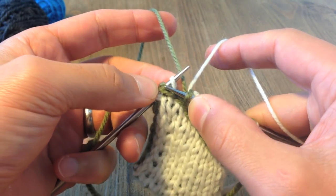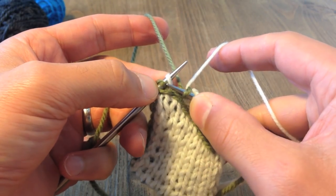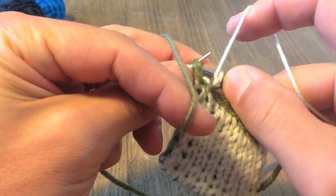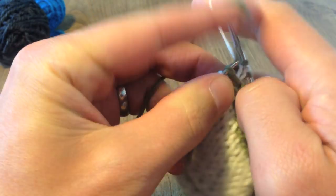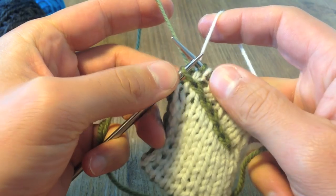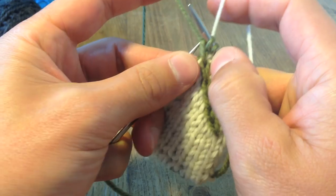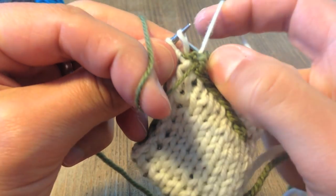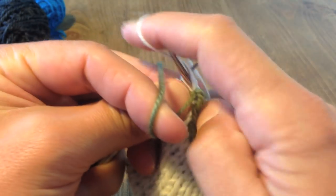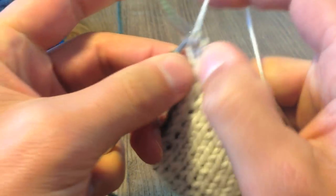Now the first pair of stitches we come to are the behind stitches — the ones at the back of the cable — so we just work those normally with a knit and a purl. It's the second pair of stitches that are actually part of the cable, so these are the ones I'm going to twist by working them both through the back loop with the contrasting yarn, and purling that one through the back loop as well. And there we are — you're on your way.